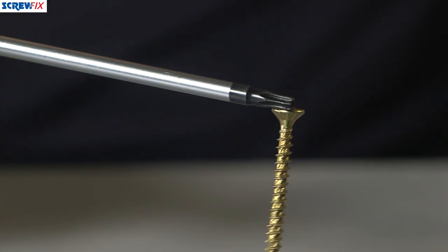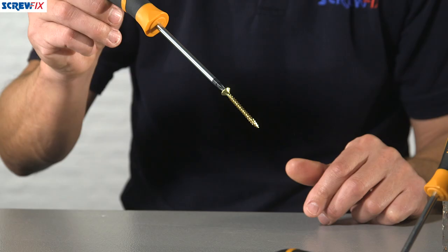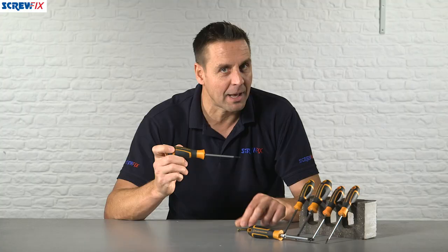They also have the added bonus of a magnetic head. You'll see there that this is the TX style system — just put the screw on there and it'll hold it in position for you.